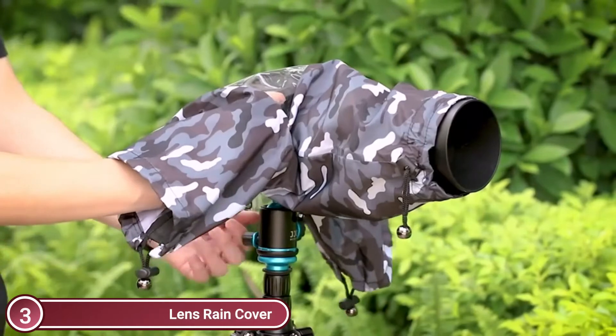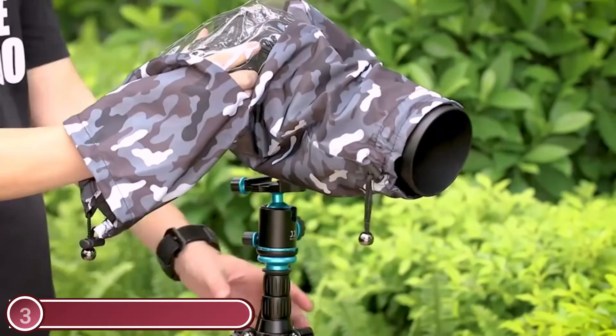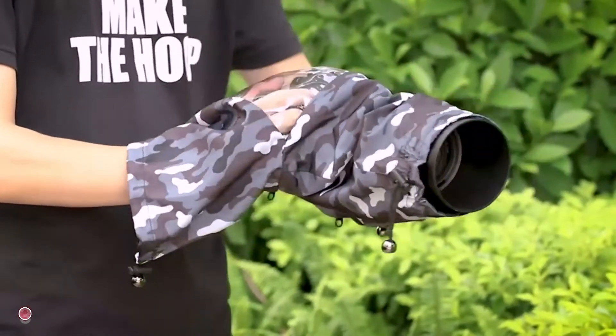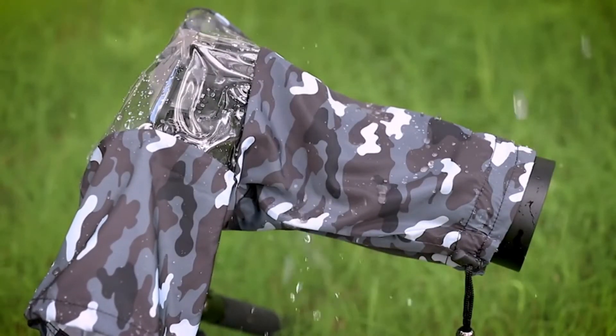Rain cover with double adjustable sleeves and a waterproof zipper makes it easy to control your camera, whether you are holding it or using it on a tripod. Two sleeves on the sides allow you to access all controls for your camera and lenses. The transparent window allows for easy monitoring. Full-length double zipper provides bottom closure, and tapes are included to adjust the lens sleeves.